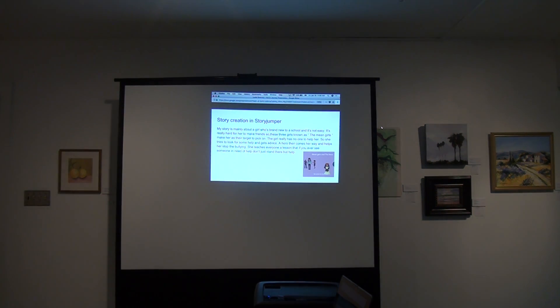For the story creation on StoryJumper: my story is mainly about a girl who's new to a school, and it's not easy — it's really hard for her to make friends. Three girls, known as the 'mean girls,' target her and she's isolated. The girl really has no one to help her, so she tries to look for some help and gets advice. A hero then comes her way and helps her stop the bullying.